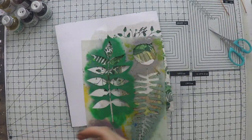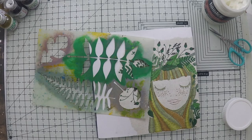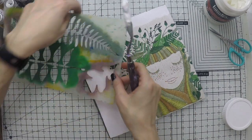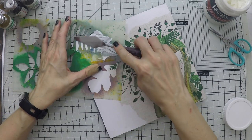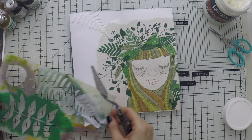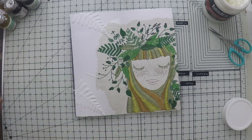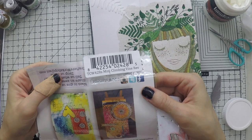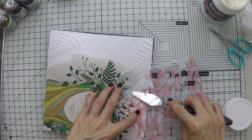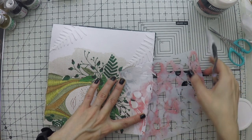I grabbed a bunch of stencils that I have at home in my stash that have leaves — you can use whatever you have. I just glued the napkin on my page with my matte medium. And now I'm going to use my modeling paste over this stencil to create some texture all around her. I'm using all these different stencils here and there to create different shapes all around the page.